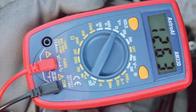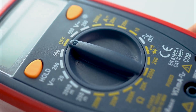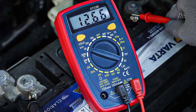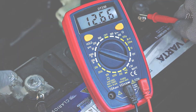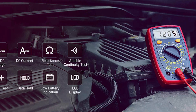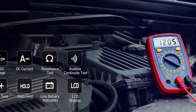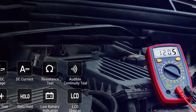What sets the Astrooli apart is its compact design without compromising on performance. The large backlit LCD display ensures readability even in low-light conditions. The rugged build adds durability, making it suitable for use in various automotive environments. Beyond its technical prowess, the Astrooli Multimeter prioritizes safety with its overload protection and kickstand for hands-free operation. Whether you're a seasoned professional or a DIY enthusiast, the Astrooli Digital Multimeter proves to be a reliable and efficient companion in your automotive endeavors.